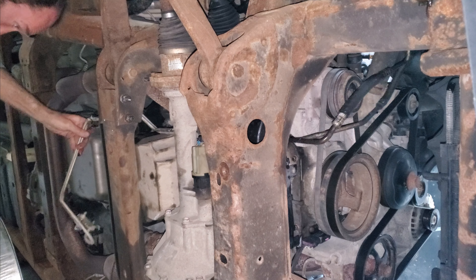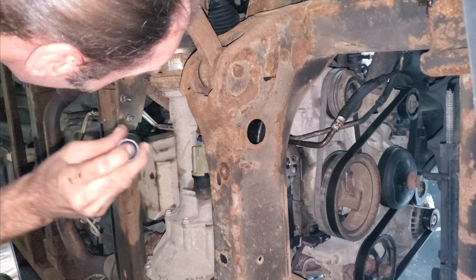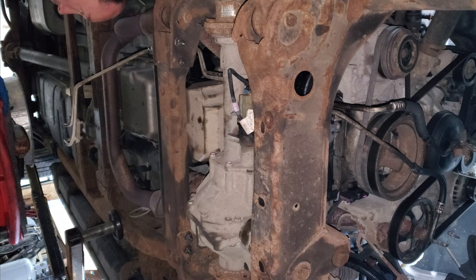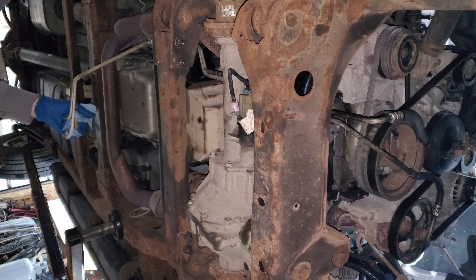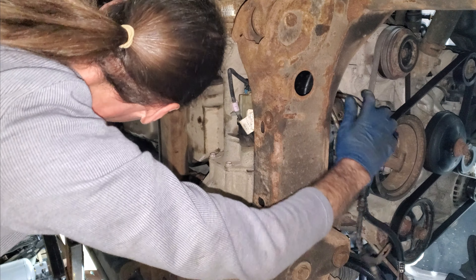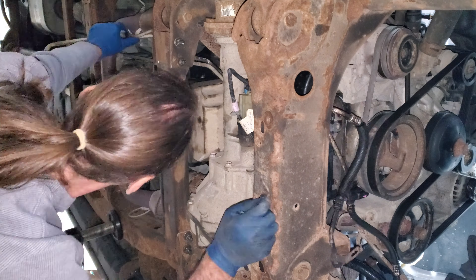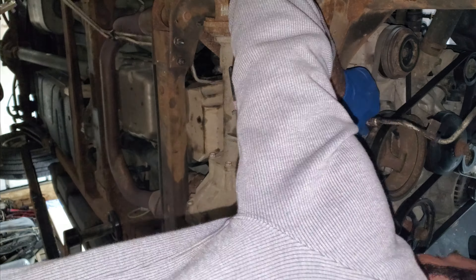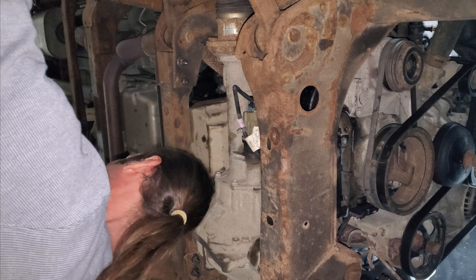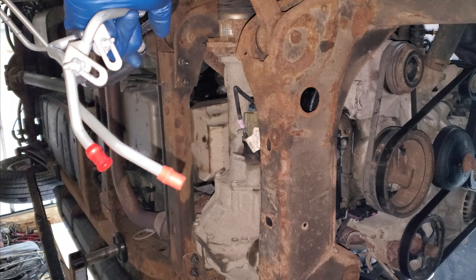Sometimes you've got to bend them a little bit, and a lot of times the lines you buy are already all bent up just from shipping and whatever else. I can't imagine this is going to come out real easy — it looks like it's crammed in here real good. I'm going to get my drain pan out of the way and I'm sure I will make a mess. I'm going to have to bend these lines a little bit to get them in and out. A little bend here and a little bend there and now I've got them out.